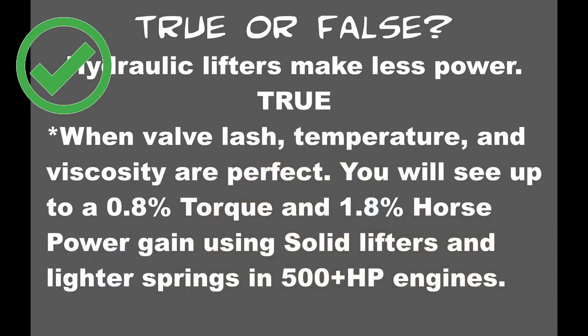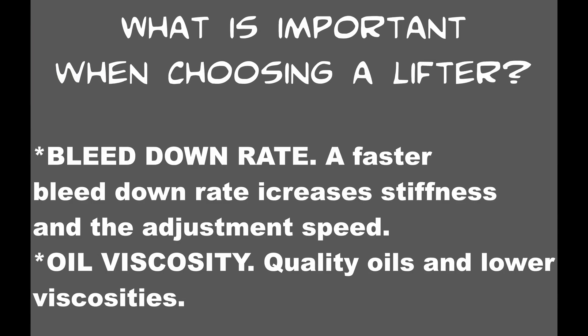On the street or in performance applications, I still tend to stick to hydraulic lifters. So now that we know all this about lifters, what is important when you're choosing a lifter? The two things that make the most impact are going to be bleed down rate and oil viscosity.